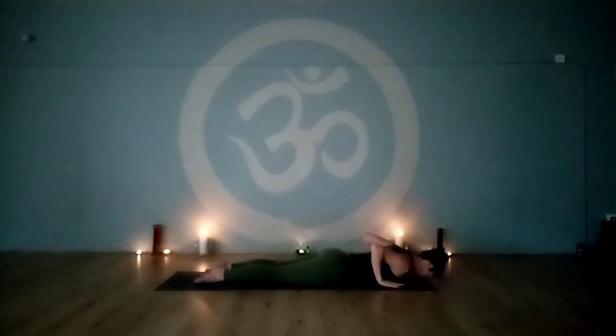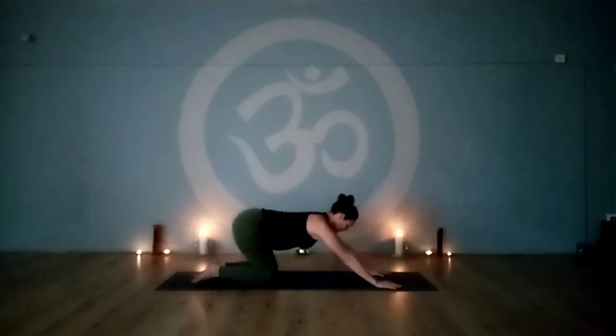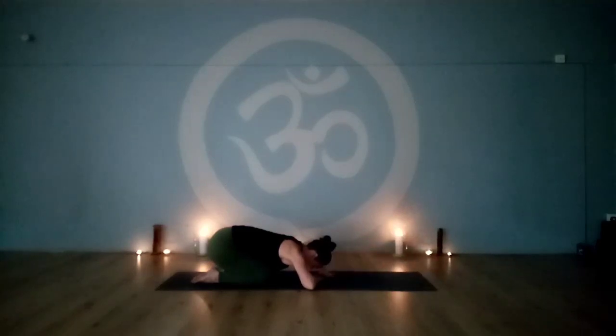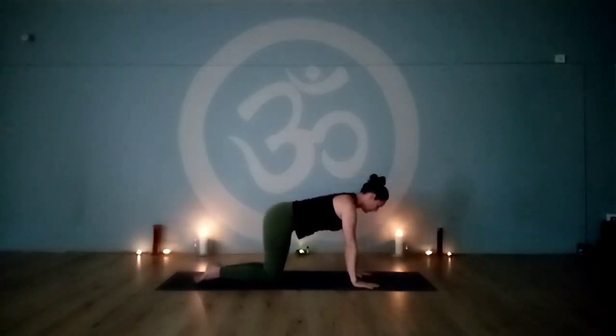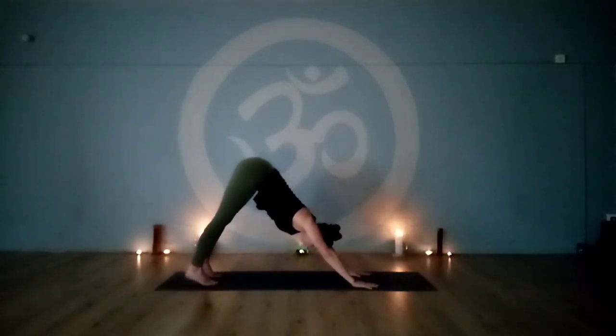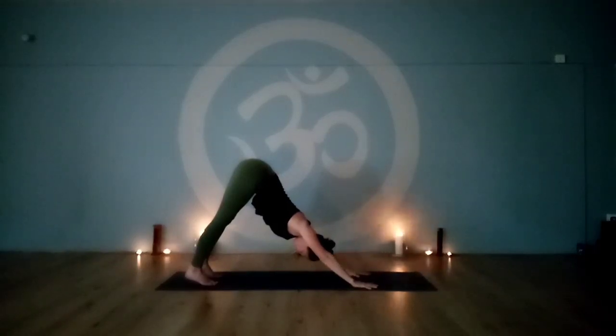Exhale, release the chest back down. Hands back to either side of the chest. Come up onto all fours. Sit back into child's pose, bring the hips into the feet, reach forward with the arms — or place the hands underneath the forehead if you can't place the forehead to the floor. Then inhale, come back up to all fours. Tuck the toes under, press the ground away, hips up for downward dog. We'll take five rounds of breath here, breathing with sound through the nose. Long breaths.